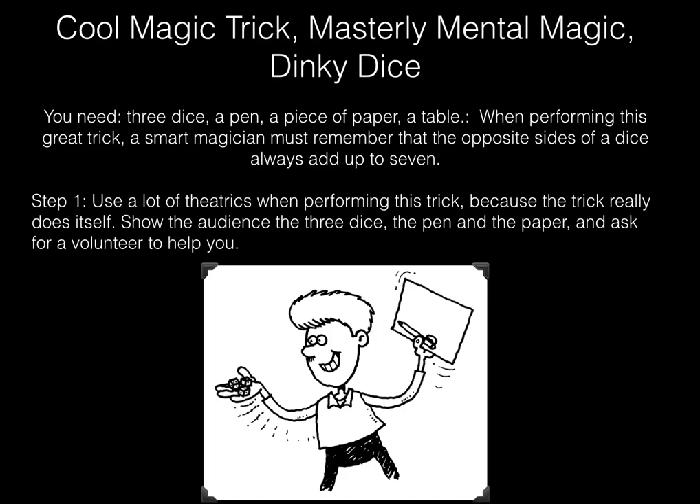Cool magic trick — masterly mental magic: dinky dice. You need three dice, a pen, a piece of paper, and a table.